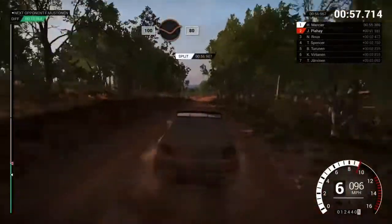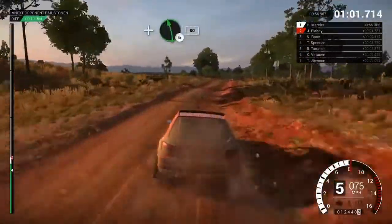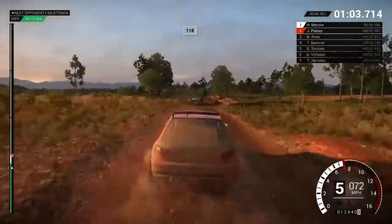Keep middle of the crest. Eighty, eighty, three, dip. Care, crest. Right five, and left six. Eighty, one ten, three, dip.